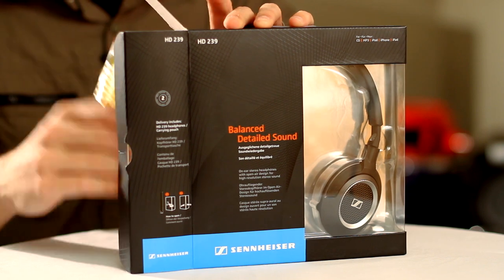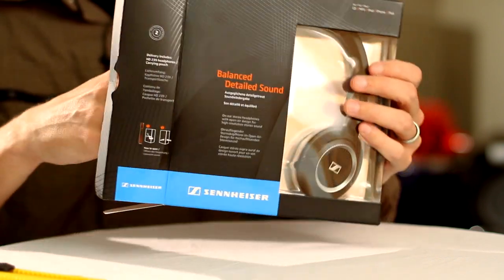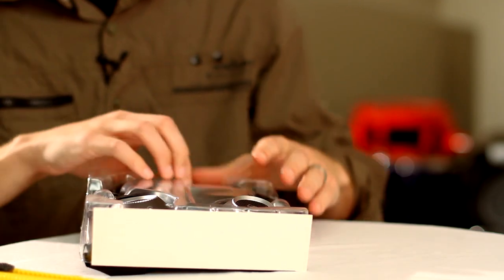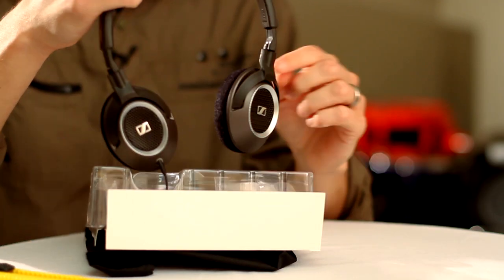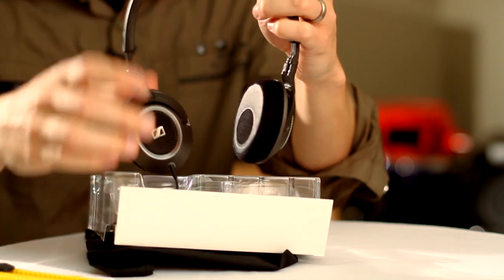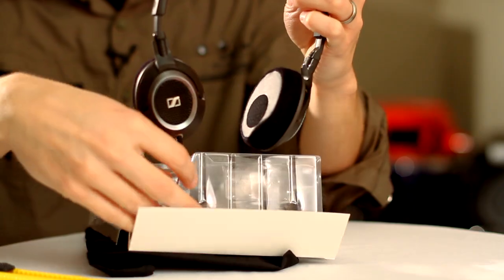Now, the HD239 is an open-air headphone. What that means is that sound comes into the ear and also can escape this way. The result is a very speaker-like sound presentation.